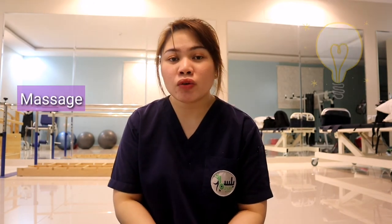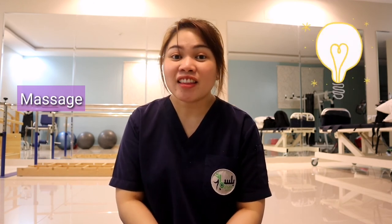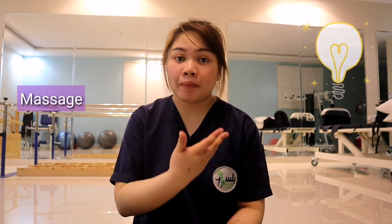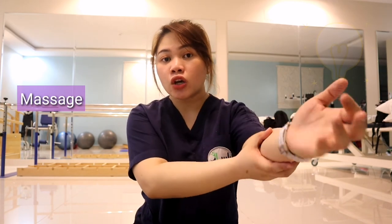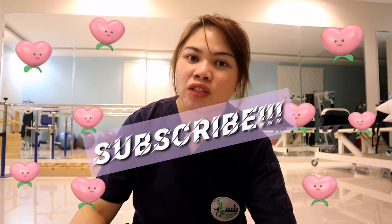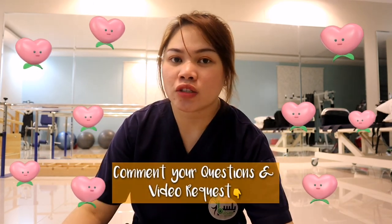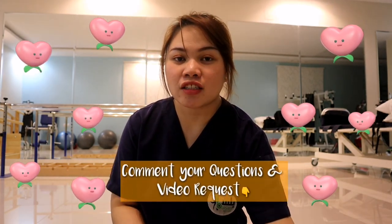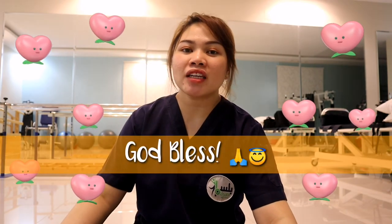Massage can also help. Since you can reach your own legs, if you don't have someone to do the massage for you or can't afford a massage therapist, you can lightly massage your own legs. The direction of the massage should be from the foot going up — same with the upper extremities, from the hands going up — to follow the direction of blood circulation. Thank you so much for watching our PT vlog for today. If you have questions or suggestions for our next videos, please feel free to comment down below. I'll do my best to make exercises for that. Thank you so much, guys, and God bless everyone. Bye!